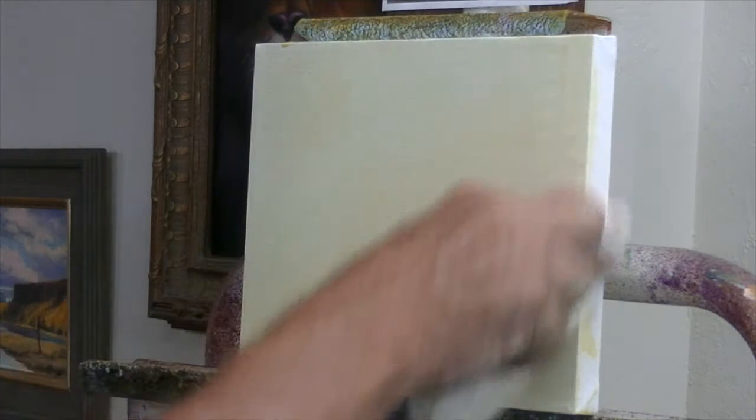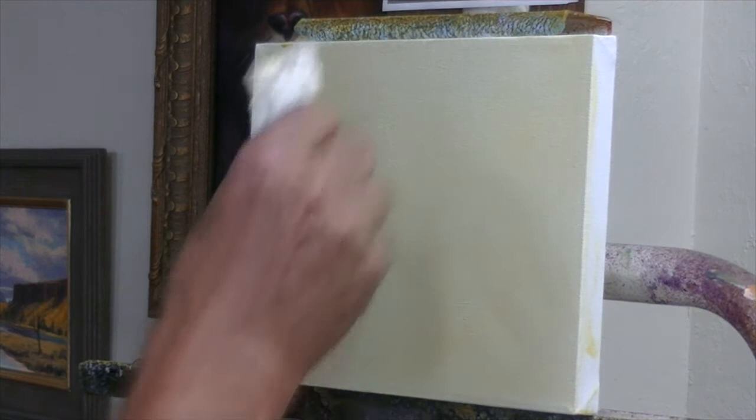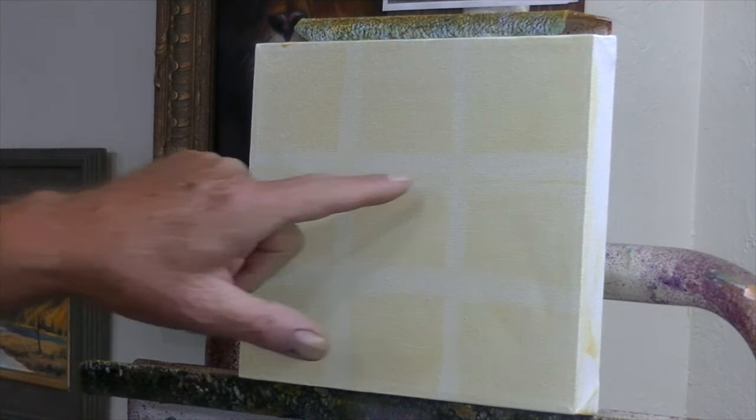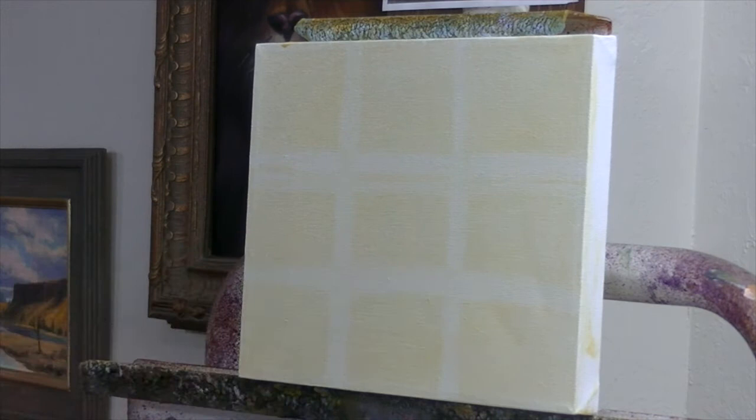So I wipe this down and get the canvas fairly dry — it's still a wet surface, but I don't want it thick and standing wet. Then I divide my canvas into thirds vertically and horizontally. This doesn't have to be super accurate. I've got nine zones, and my center of interest will probably be on one of these intersections. That gives me these intersections ahead of time, so I kind of know compositionally where I'm starting.